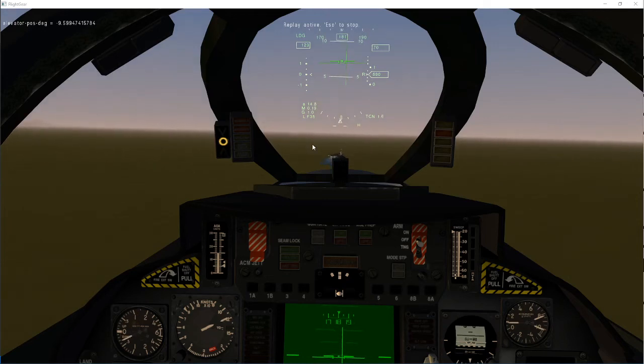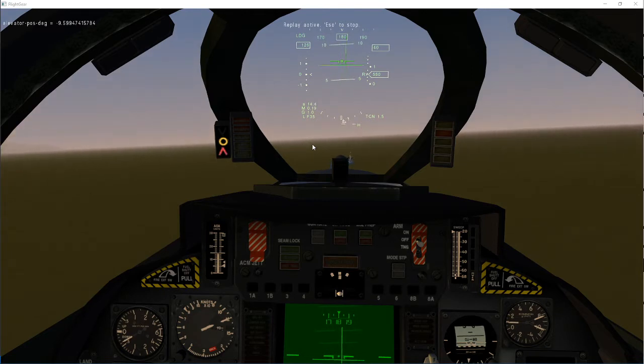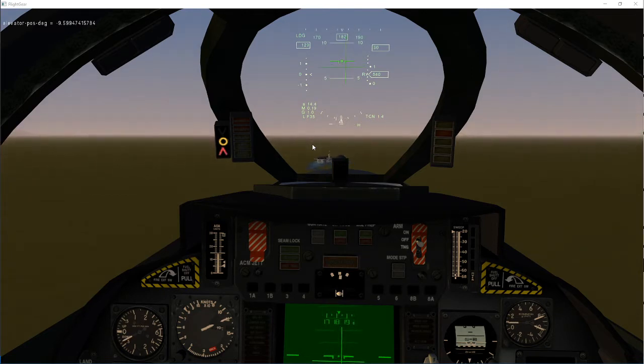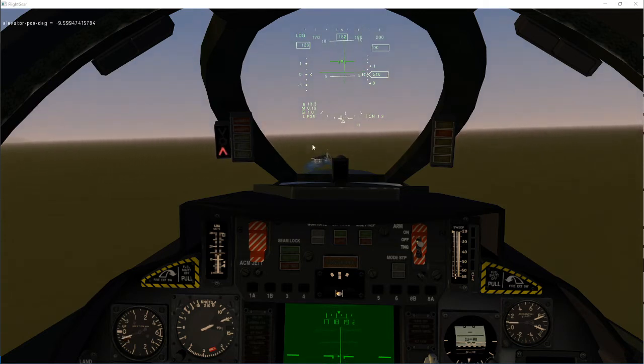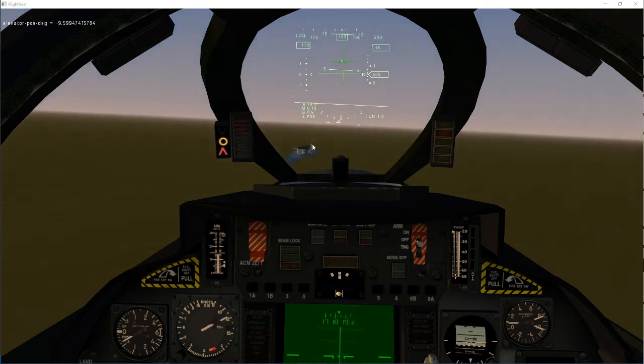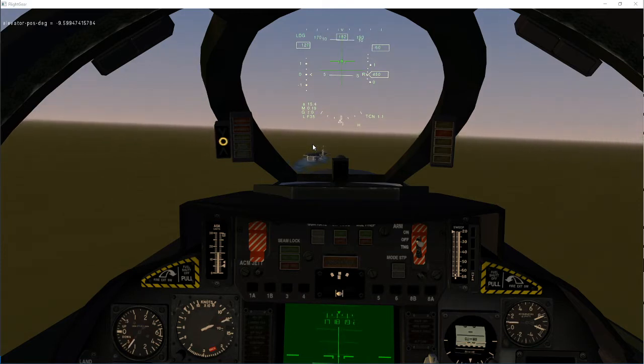We're now looking at the F14 approach. This is after some changes I've made. I've increased lift based on testing with the heat blur F14. I've come to the conclusion that mine had a little bit too little lift and it was actually uncontrollable at the right sort of approach speed.